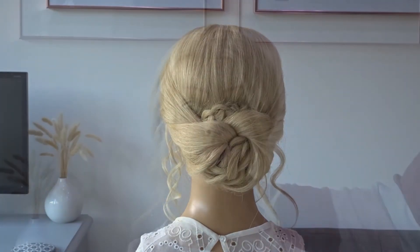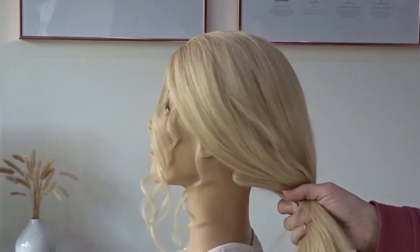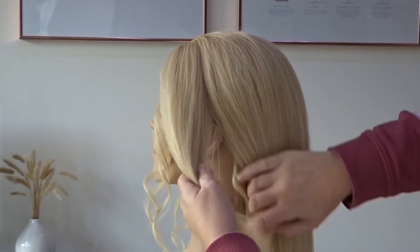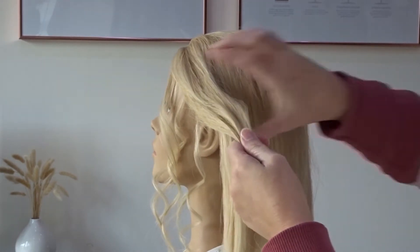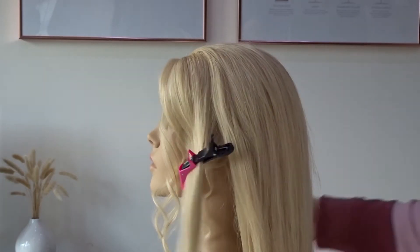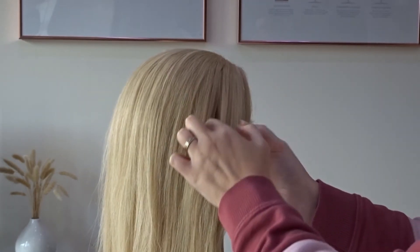Hi guys, today I've got this easy low braided updo. To start I've left some hair out to frame the face and we're just going to section off the hair from the top of the head to just behind the ear and clip this out of the way on the left hand side for now. Then just repeat it on the opposite side of the head.